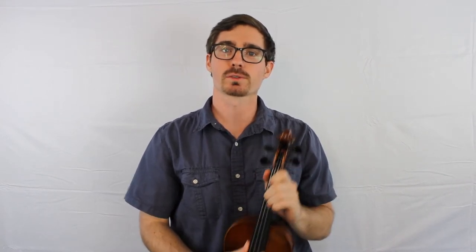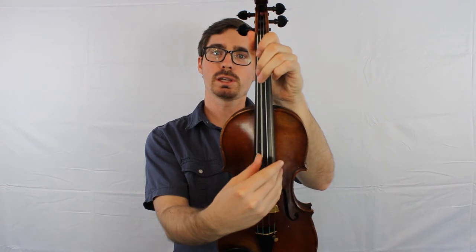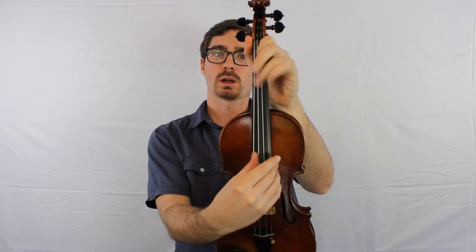The main idea is keeping your fingers down. So when you play your D major chord — D, F sharp, A — you keep that second finger down on the F sharp. When you do your G major chord — D, G, B — you keep three and one on the D and the A string. You don't need to undo all your work.